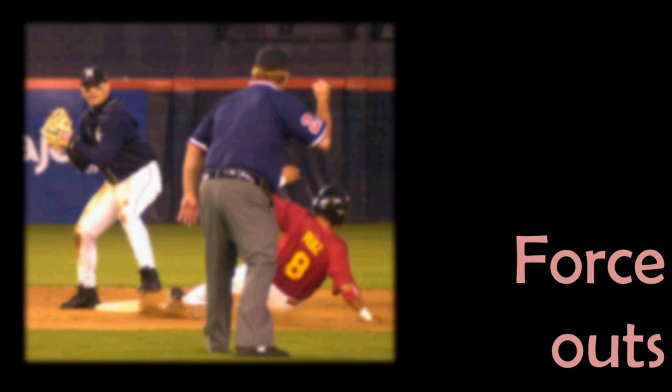One aspect of baseball that is unique to the game and can be a bit confusing is the force out. So let's take a look at that in a bit more detail. The defensive team can put a runner out by tagging him — that is by touching him with the ball, or touching him with their glove while the ball is in it. As long as the runner is not on a base, tagging the runner is always an option. When it comes to ground balls, the other way a team can put out a runner is through the force out. Rather than trying to come up with a technical definition, let's just jump into a few examples.